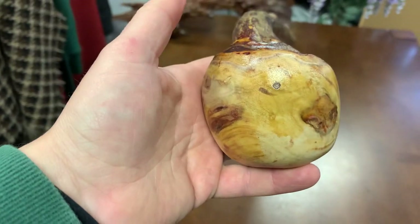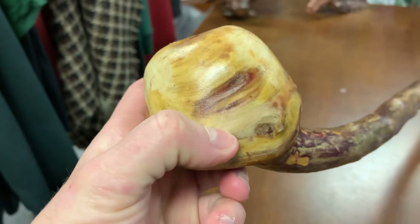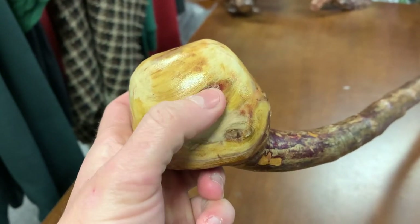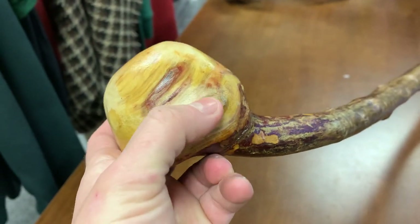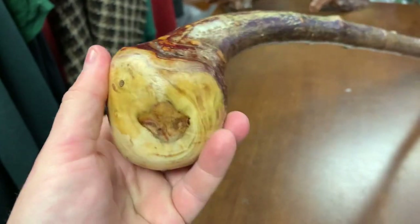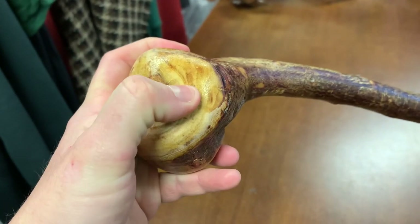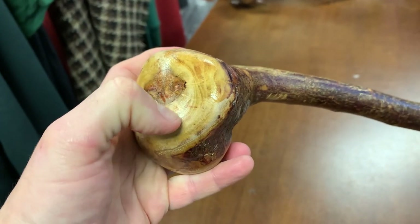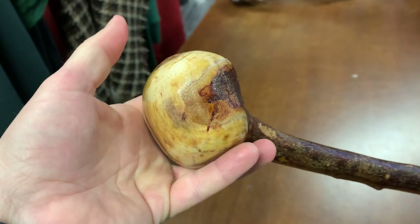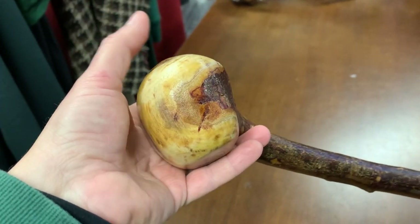To me these blackthorn sticks are works of art. I just love natural woods — I love the grain. You get these little features that make a blackthorn special. Look at the top too — I kind of cut it down and look how the grain came out on it as well.